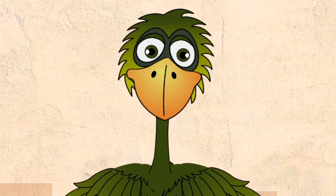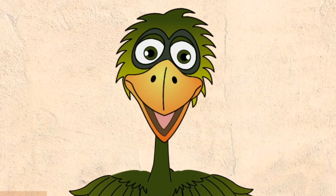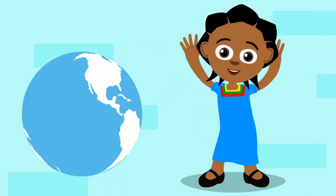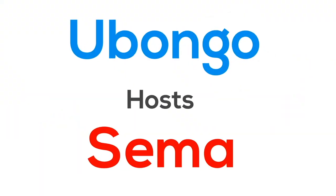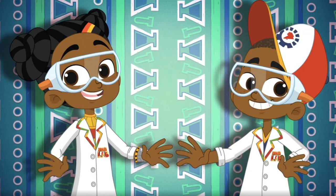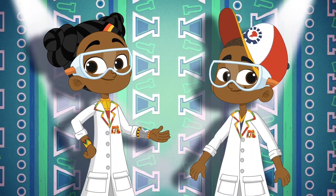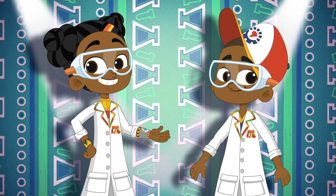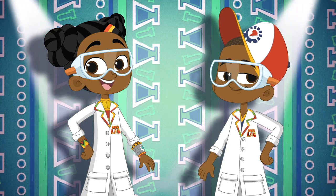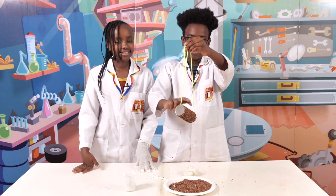My friends, as you already know, we love to bring you fun learning videos from Ubongo. My friend Akili is going to bring you more fun learning content from across the world. Take genius and excellent experiments, magic and mayhem, facts and fun — and today, check out how to do this!